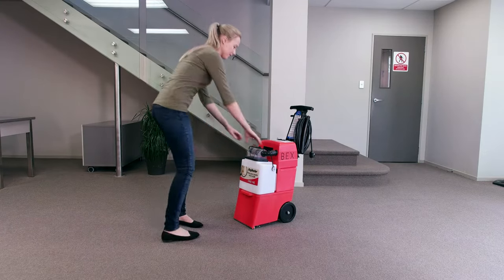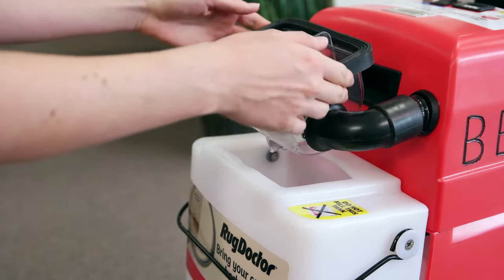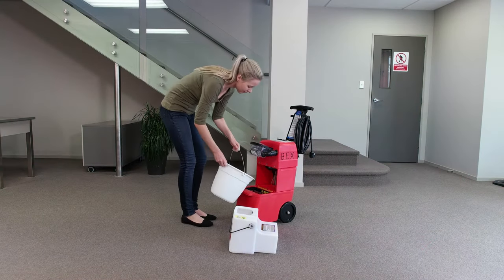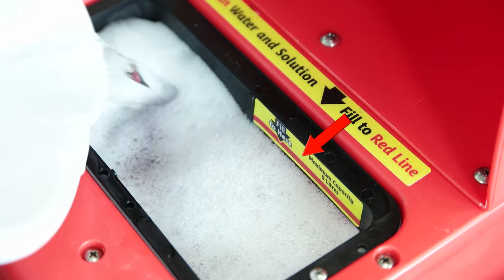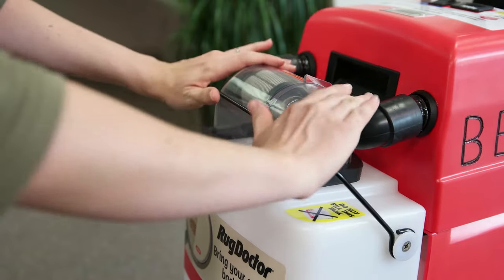Remove the white tank by pulling down the restraining wire, then lifting the clear dome up. Now remove the white tank by pulling it towards you. Pour your cleaning mixture into the lower red tank through the mesh filter up to the red indicator line. Then replace the white tank and pull the restraining wire back over the clear dome.